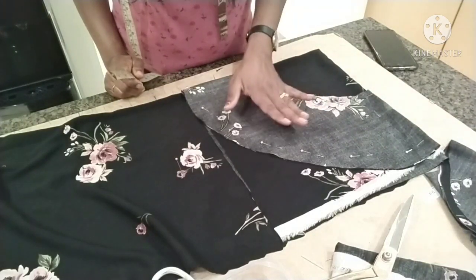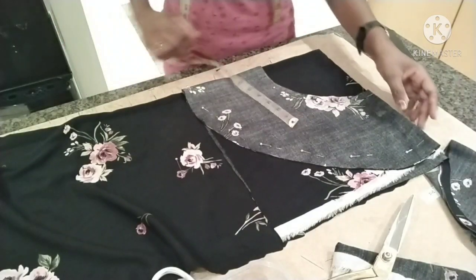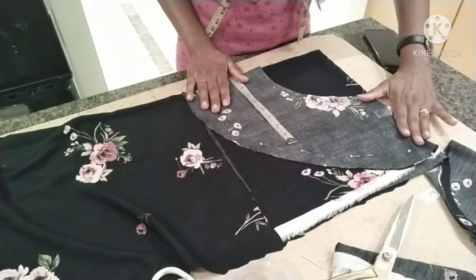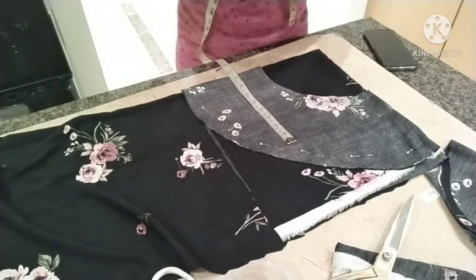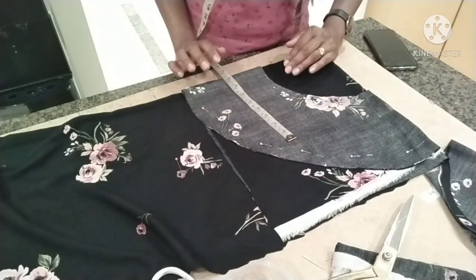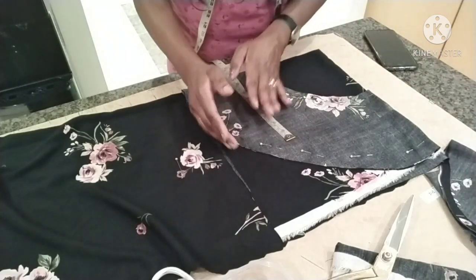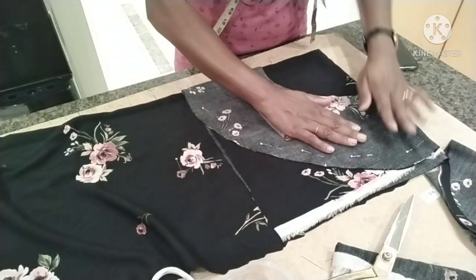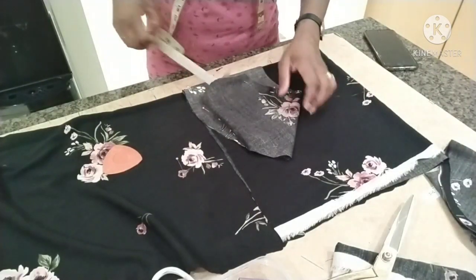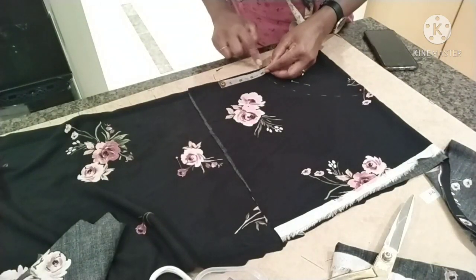Now we will get the face of the face. Now we will try to make this face. This face is not a face. This face is the first one. The first one is the first one. This will be made — add the oil in. Now the oil is ready; it will be cut into the oil.